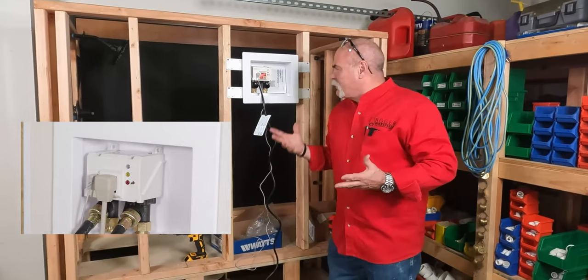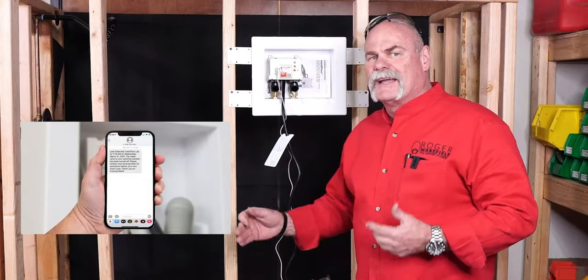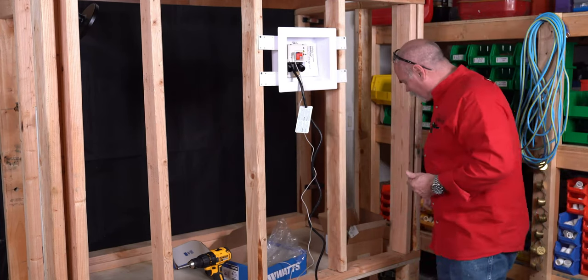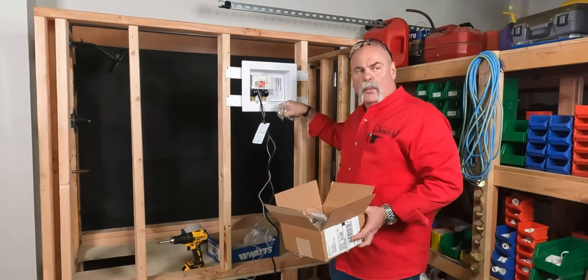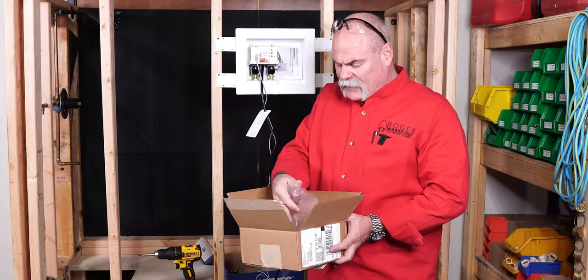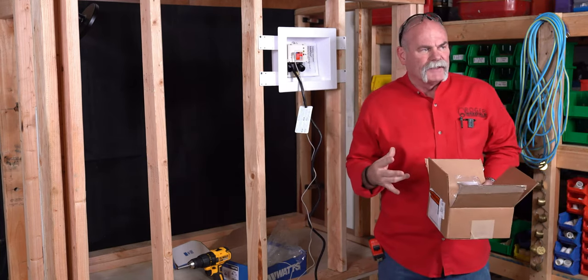There is no monthly fee. This ties into your Wi-Fi and just communicates with you and lets you know what's happening. It can be installed on existing systems with the retrofit kit, and the retrofit kit gives you everything you need to tie on to either wide-set valves or narrow valves. It gives you the fittings, the glue, the adapters — everything you need in order to retrofit this.